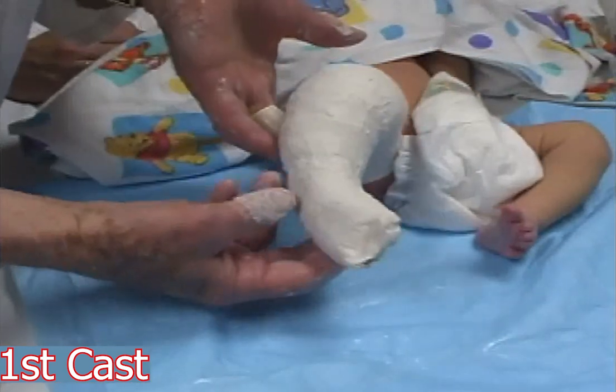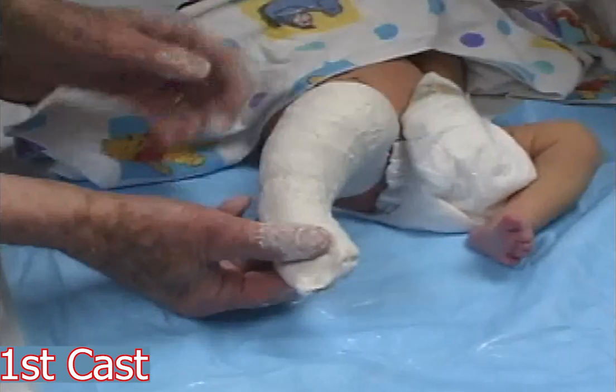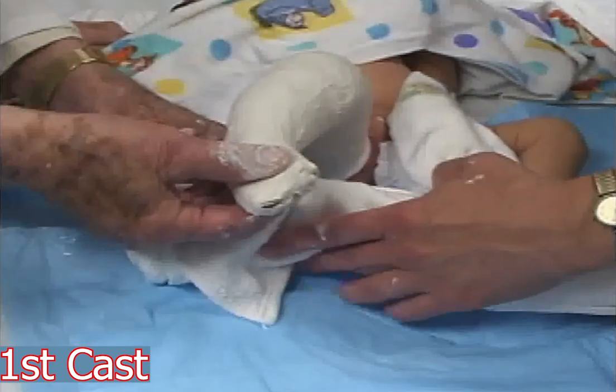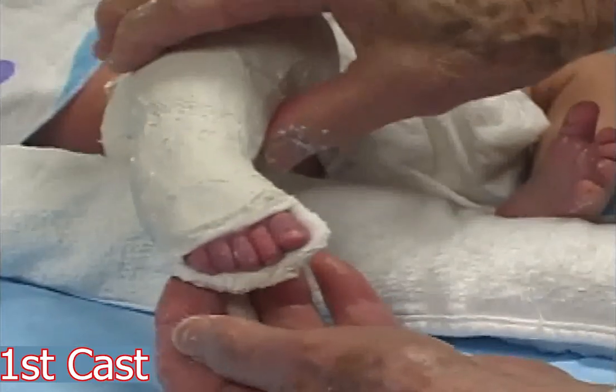The first plaster maintains the foot in the improved position. The forefoot is supinated to correct the cavus. The plaster over the toes is trimmed off.